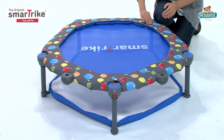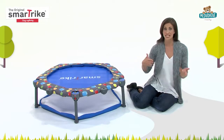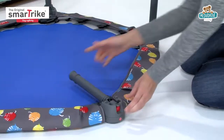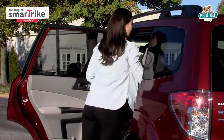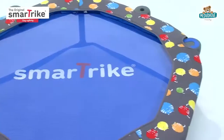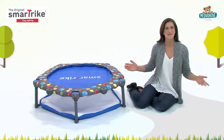And it's safe, too. The mat also resists UV damage, so it can be used indoors and out. And when playtime is over, the activity center folds up for quick, convenient storage. Give the gift of year-round exercise and fun with the SmartTrike 3-in-1 trampoline. It's sure to leave them jumping for joy.